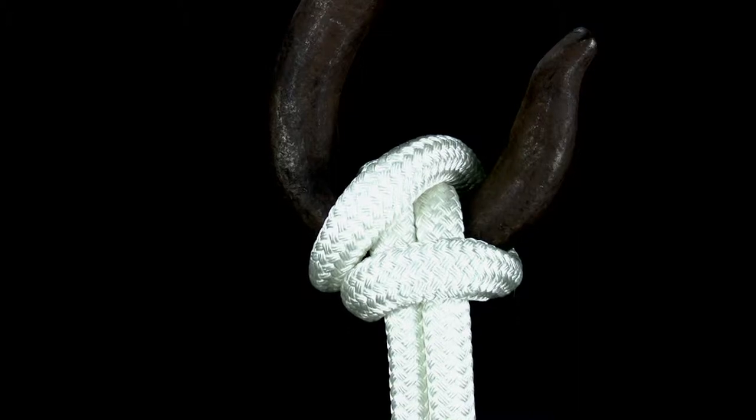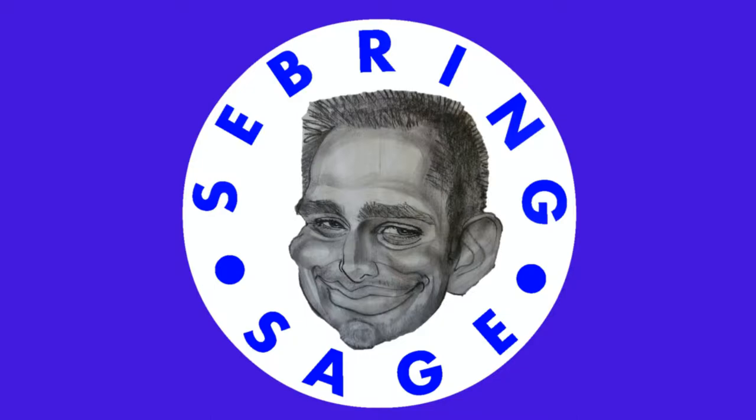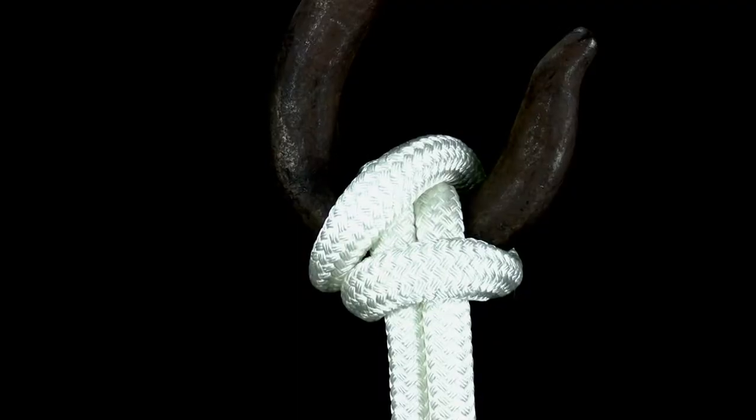In this video you will learn how to tie the single hook hitch. The single hook hitch is a hook hitch used to tie the bite of a rope onto a hook.